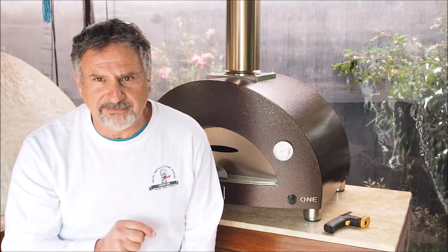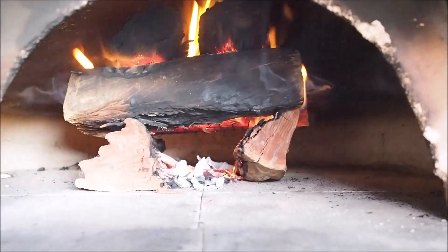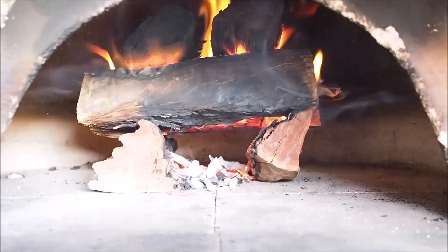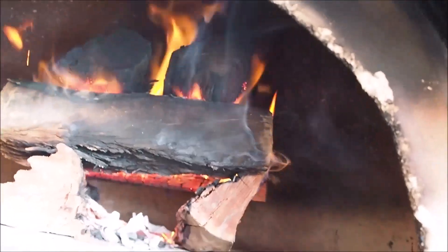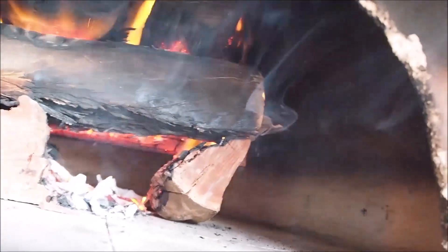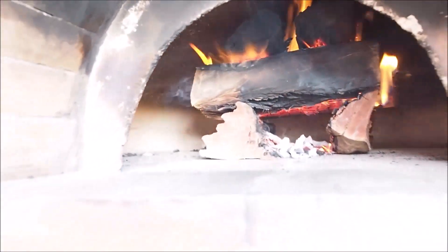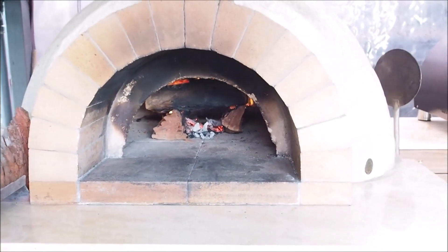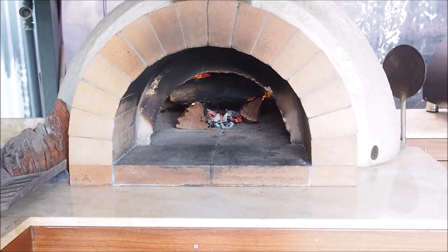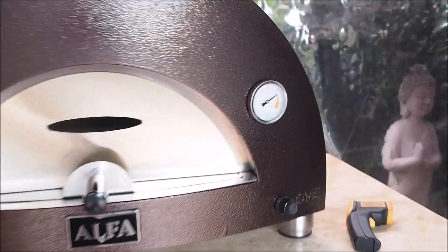Meanwhile, let's have a look at our wood oven — it's been about the same time, roughly 15 minutes. It's burning nicely. You can see the inside of that dome is black with soot, but it's burning nicely. I haven't touched that — it'll be a bit longer to go. So let's come back in about another five minutes and watch this gas oven temperature stabilise.